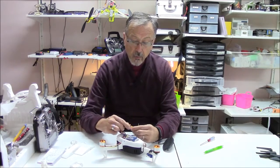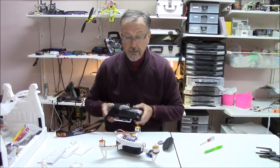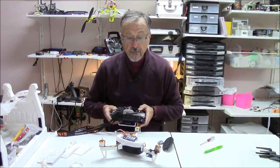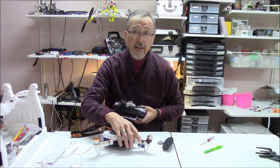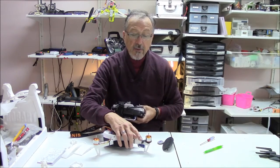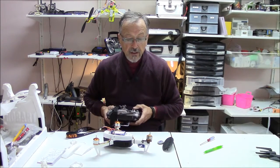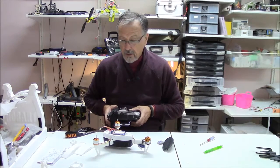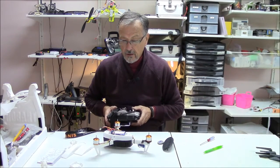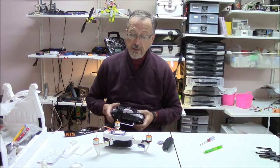But there was one little problem. The build was pretty straightforward, but this little back piece here — right back here where the arm is — that was a bugger to print out, and I modified the print file, the STL file, to make it a bit easier to print out.